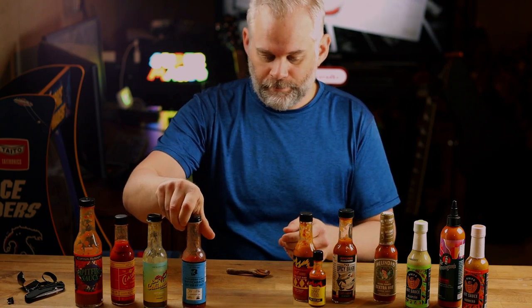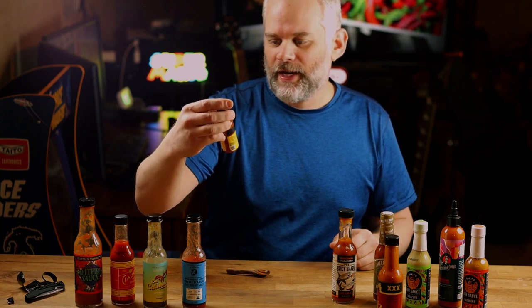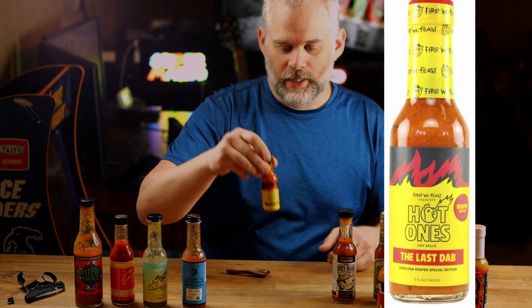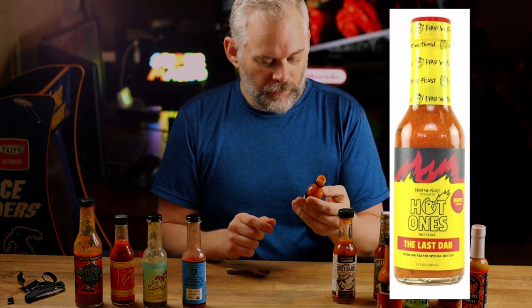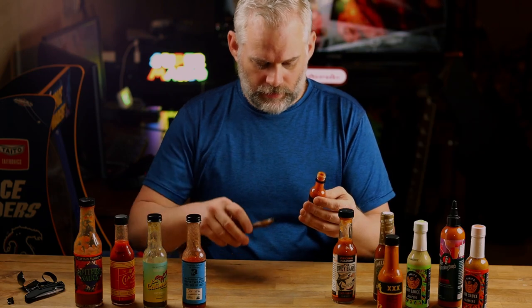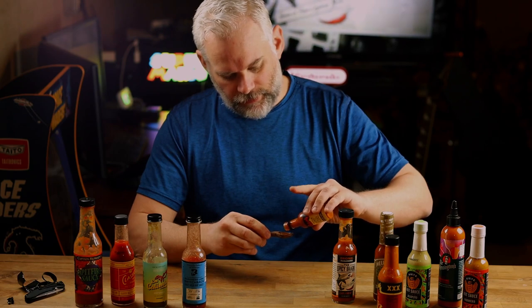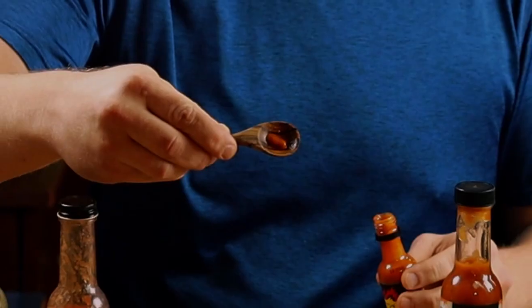I'm going to do this Triple X one last. I just got this in today — the Hot Ones Last Dab Original. That is awesome. I am so excited to try this. I haven't tried it yet, so let's do this one first. We Feast, Hot Ones. Oh, it smells pretty hot. It's very thick, like a mash. I'm going to just do a little dab.